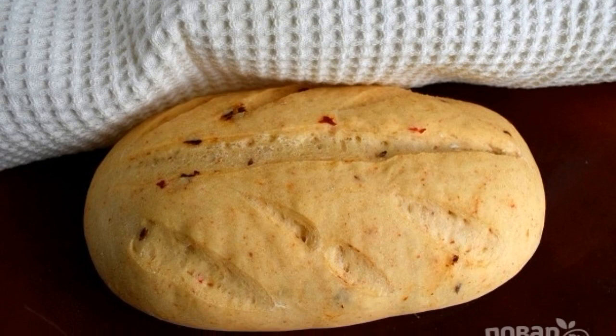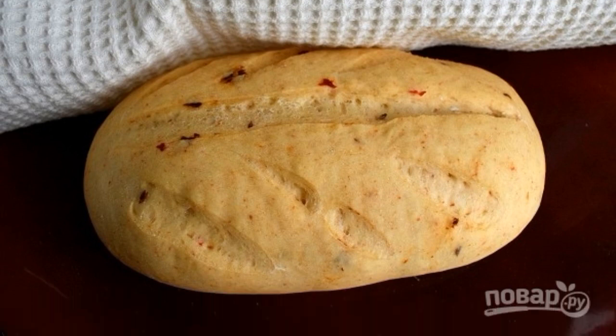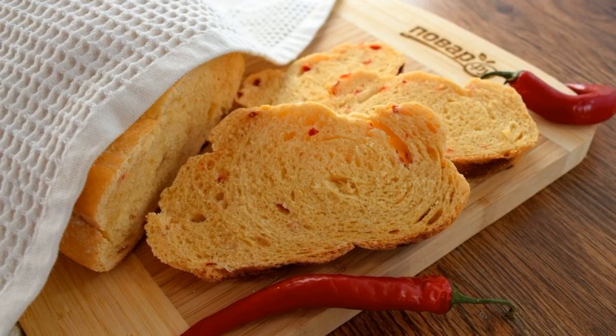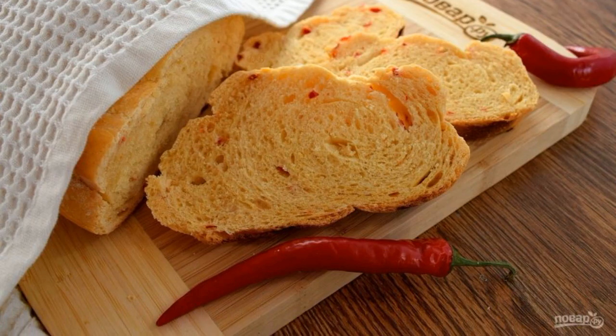Preheat the oven to 190°C. Bake the bread for 40 to 45 minutes. Be guided by your oven. Cover with a cotton towel, and cool on a wire rack. Enjoy your meal.